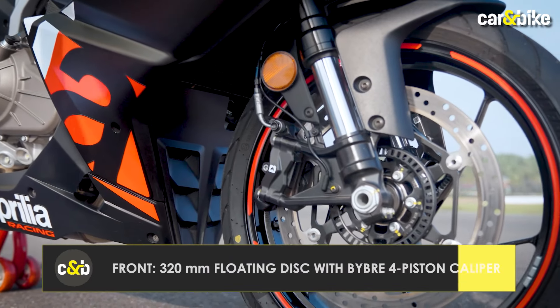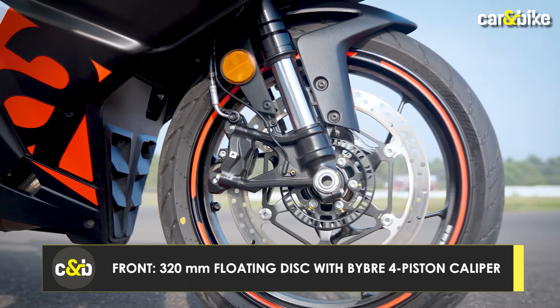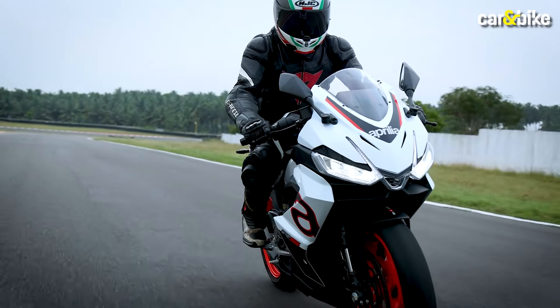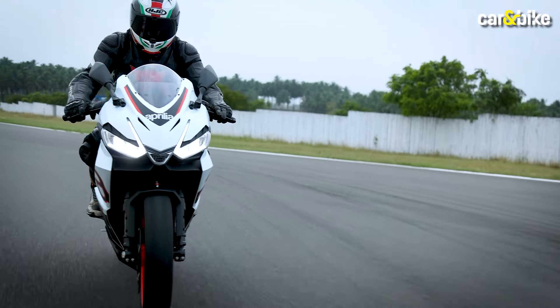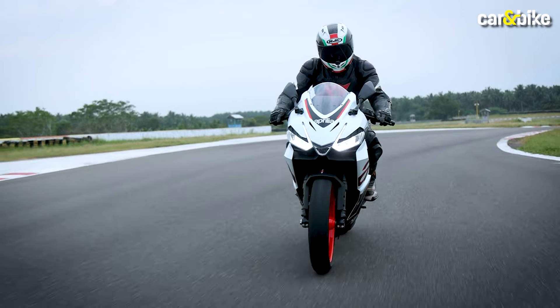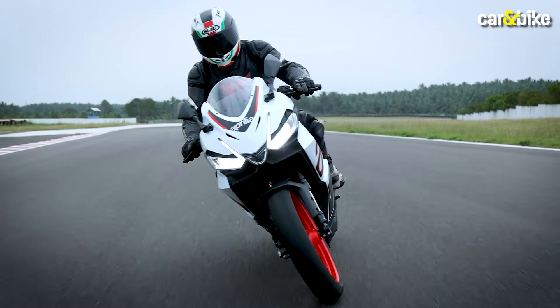For braking, the RS 457 is equipped with disc brakes on both sides, assisted by dual-channel ABS. Additionally, Aprilia offers 3 traction control settings and 3 riding modes on this motorcycle, which you can change according to your riding preference.